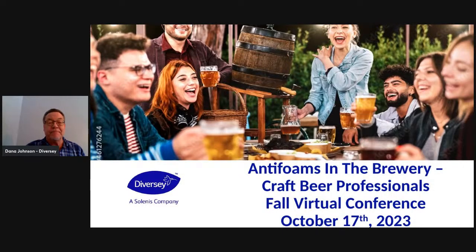All right, I can see myself, so I guess that means we're going to start now. I sure appreciate Andrew for letting me present on antifoams today. So, to get the introductions going here — hi, everybody. My name is Dana Johnson. I'm the technical director for craft brewing for Diversi, which is now a Salinas company.